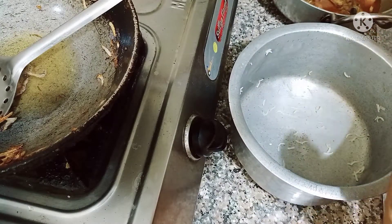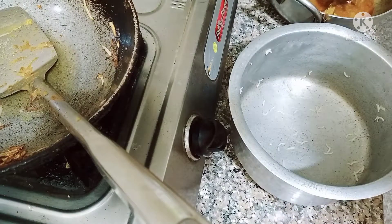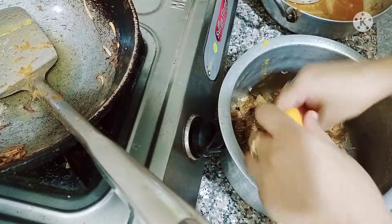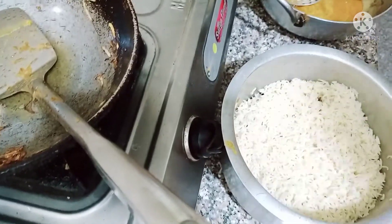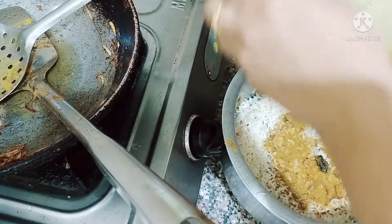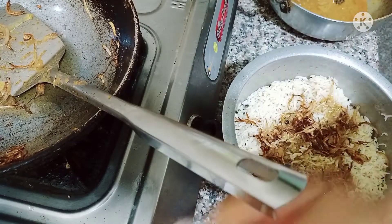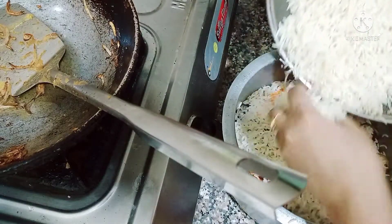I have taken the pot and now I add the chicken into it. I keep the gravy ready and remove the chicken from it, placing it in the pot. I add half the gravy on top, then layer half the rice over it. I add a little orange food color over the rice layer.